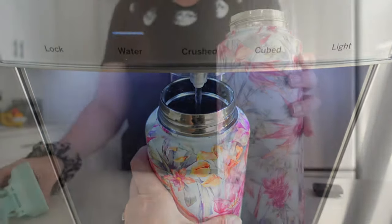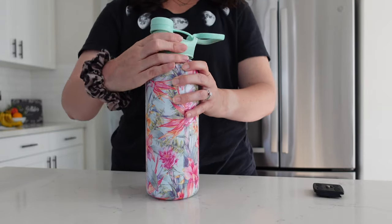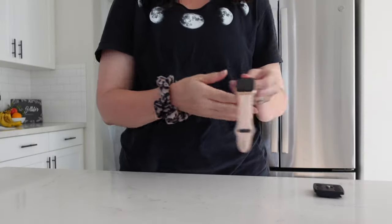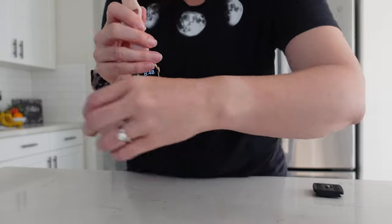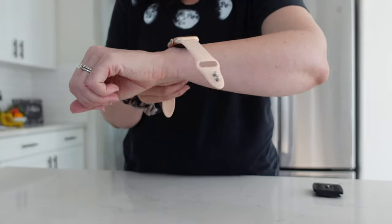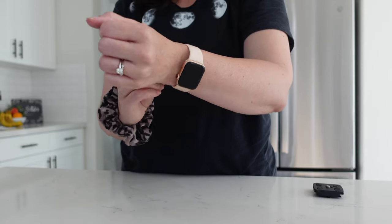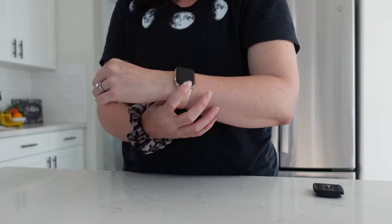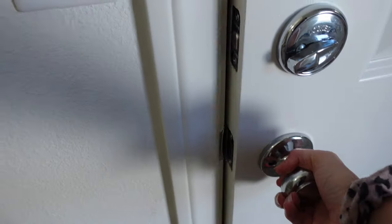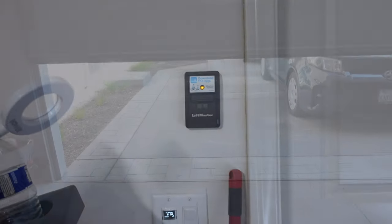This is what I drink my water out of every single day — I forget how many ounces are in it, but it's super big and it keeps it really cold, so I love that. You can see that I've been wearing my watch every single day and my wrist has a super cool tan line on it. So I always get my watch on before I go outside for a walk — I've been trying to get my walks in lately.